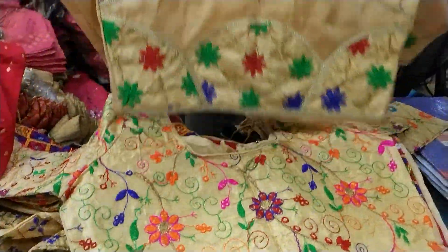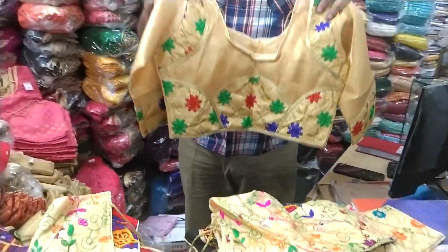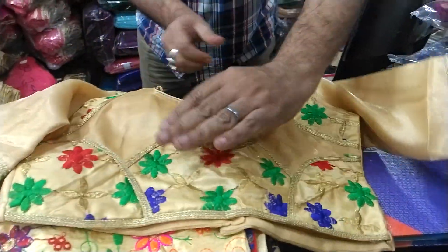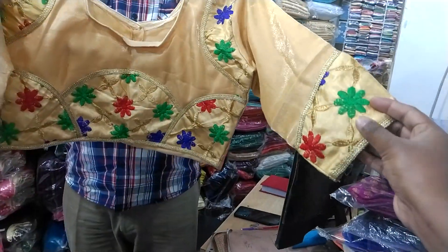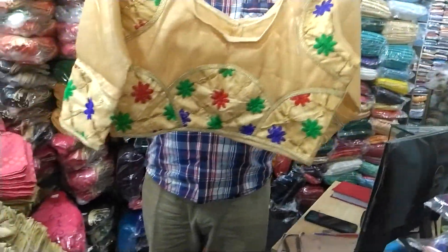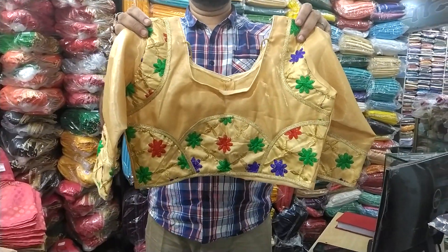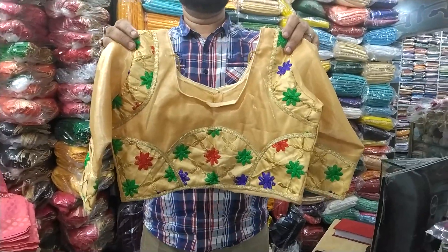You can see the golden, the front is not working. You can see the back part. The back part looks good. What about the size? 41 size. 44 size.